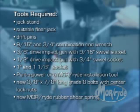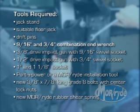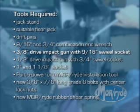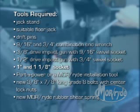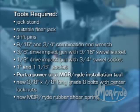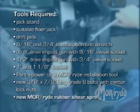Here are the tools you'll need for this procedure: a jack stand, a suitable floor jack, drift pins, a 9/16th and a 3/4 inch combination end wrench, a 3/8 inch drive impact gun with 9/16th inch swivel socket, a half inch drive impact gun with a 3/4 inch swivel socket, a 1 inch and a 1 and 1/8 inch socket, a port-a-power or Morride installation tool, new 3/8 by 7/8 inch long grade 8 bolts with center lock nuts, and a new Morride rubber shear spring.